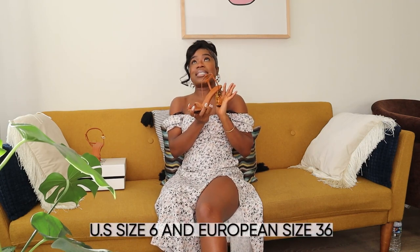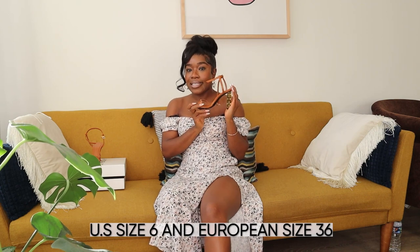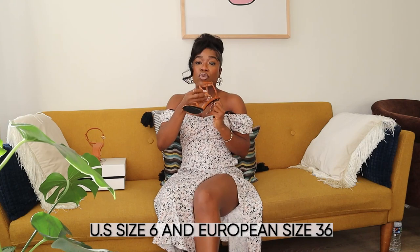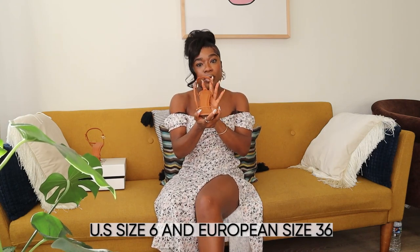This sandal is true to size. I wear a US size 6, which is a 36 in European sizing — and since this is Givenchy, it's in European sizes. If you wear a size 6 in the US, a 36 will be good for you, especially if you have slender feet. My feet are pretty average width, not wide.